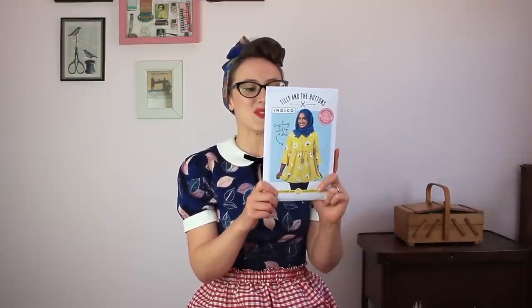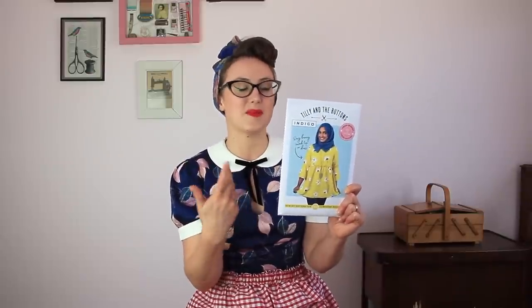Next is another Tilly and the Buttons pattern — the Indigo Smock. It comes in a dress and a top variation with options for a long straight sleeve or flouncy sleeves, and a ruffle that can be worn on the outside or tucked inside. It's a really easy to wear, casual, lightweight pattern and a fun, simple make. If you're a beginner, this would be a really nice option for you.